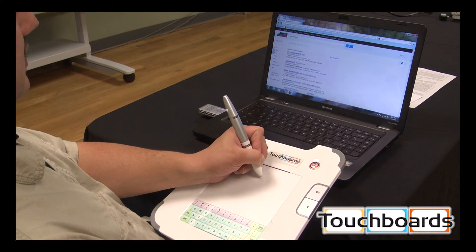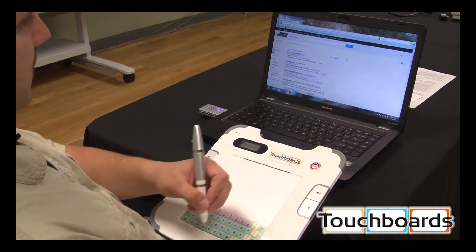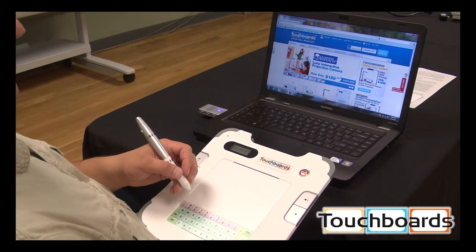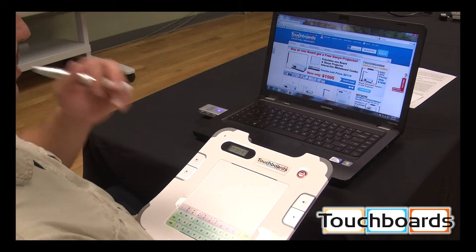You just go back up, hit your search button, hit enter, and there we go. And there's me. This tablet comes with drivers so you have mouse control, but it doesn't actually come with annotation software — and that's how we can offer it at such a low price.